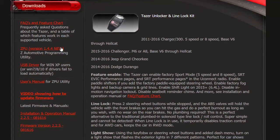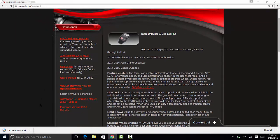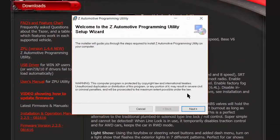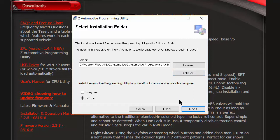Our next step is the ZPU, or the Z-Automotive Programming Utility. Go back to the Taser page on Z-Autotech.com and download the ZPU from the link in the left column, then run the install. There should be no user access control errors with this install — just click through the default options to complete.